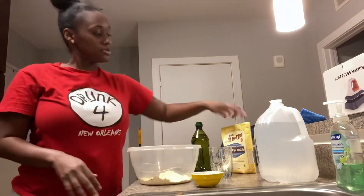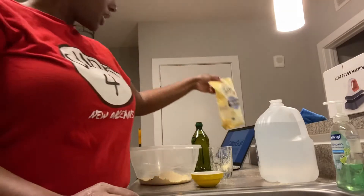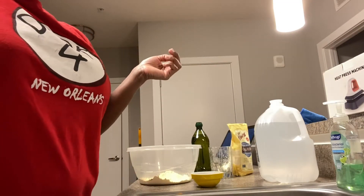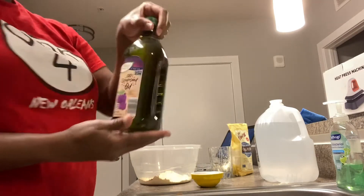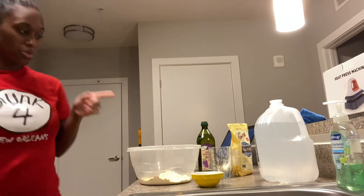What I'm using is chickpea flour, cayenne pepper, onion powder, and sea salt. And grape seed oil for the tortilla chips. And I'm using spring water.